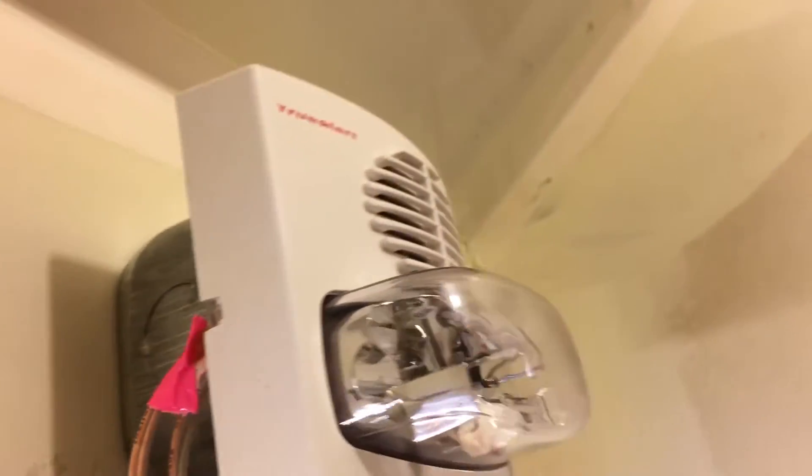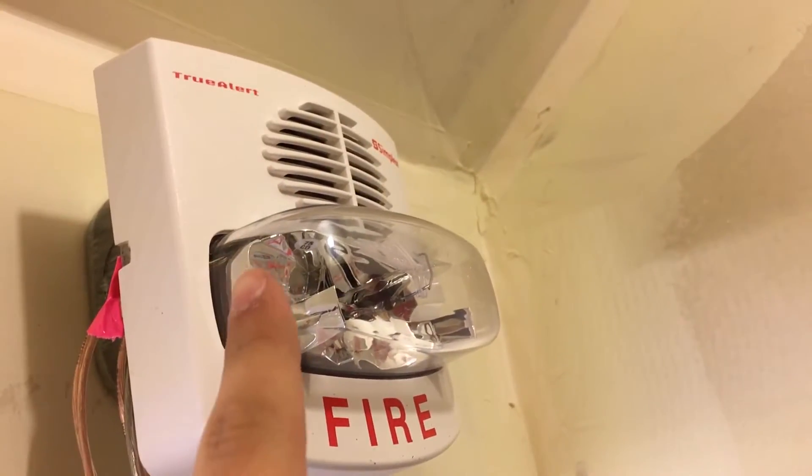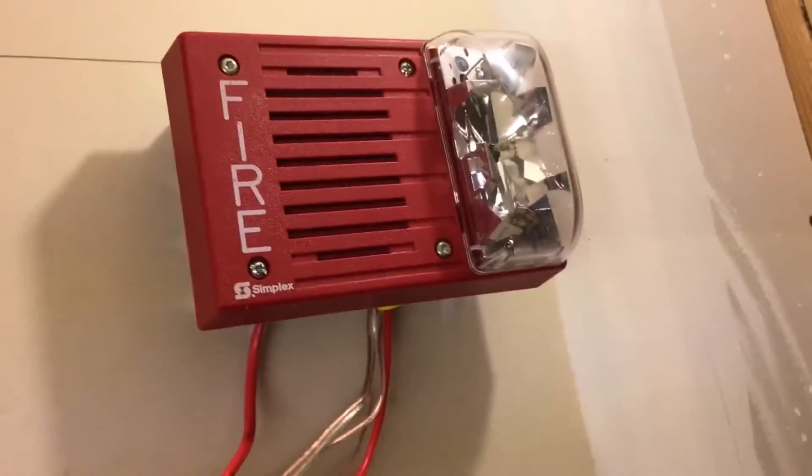And then we've got the Simplex TrueAlert, which is a 4903-something. Those details will be in the description, so don't worry too much about that.